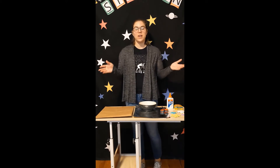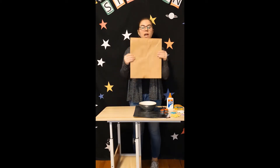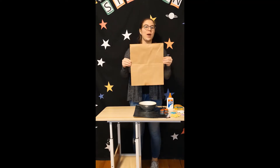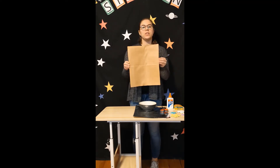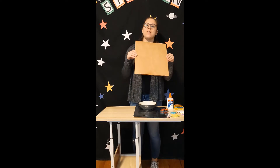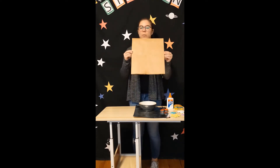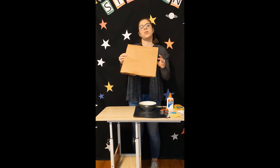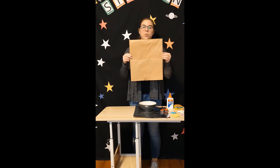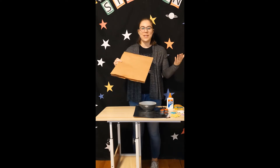Let's talk materials. For this craft you really only have one essential material and that is a brown paper shopping bag. This will become our astronaut helmet. You absolutely need to have a brown paper bag to do this craft — it could be a shopping bag from a grocery store like Kroger, or maybe an old gift bag from Christmas. Everything else is decoration, so feel free to use materials I won't even list today. Your only limit is your imagination.